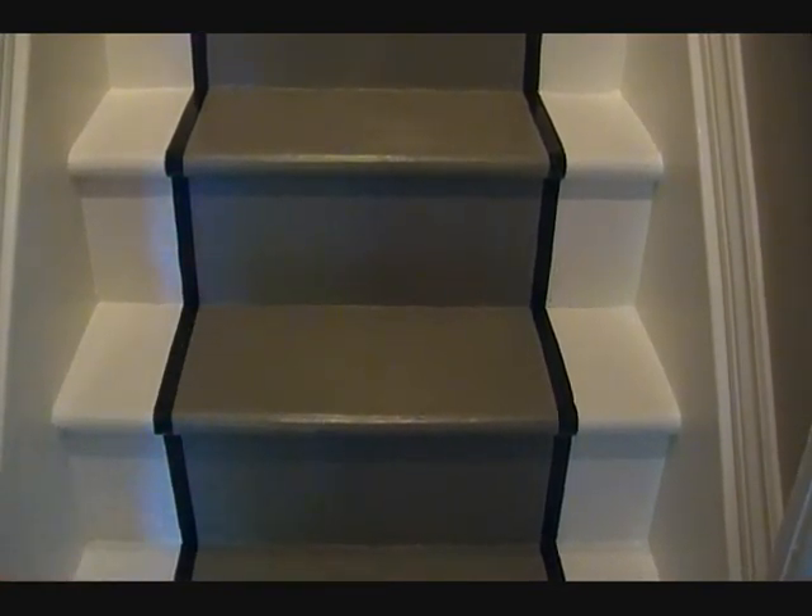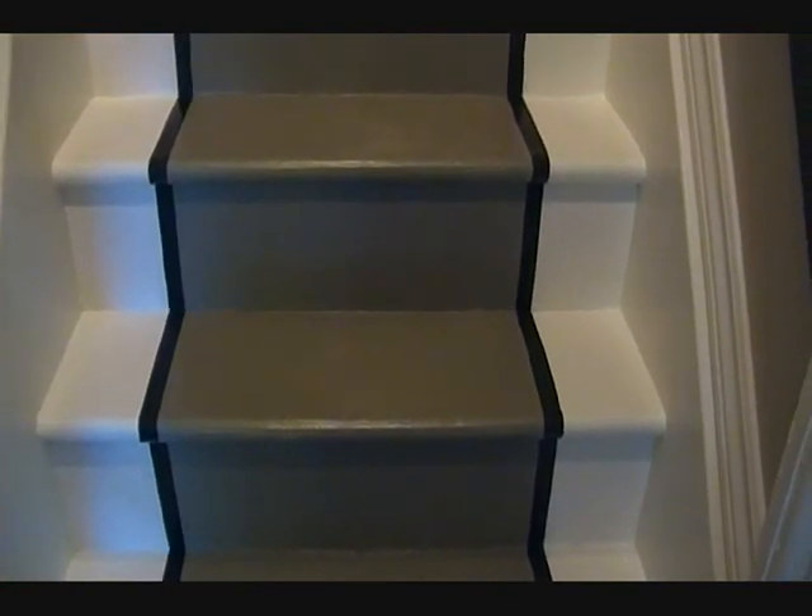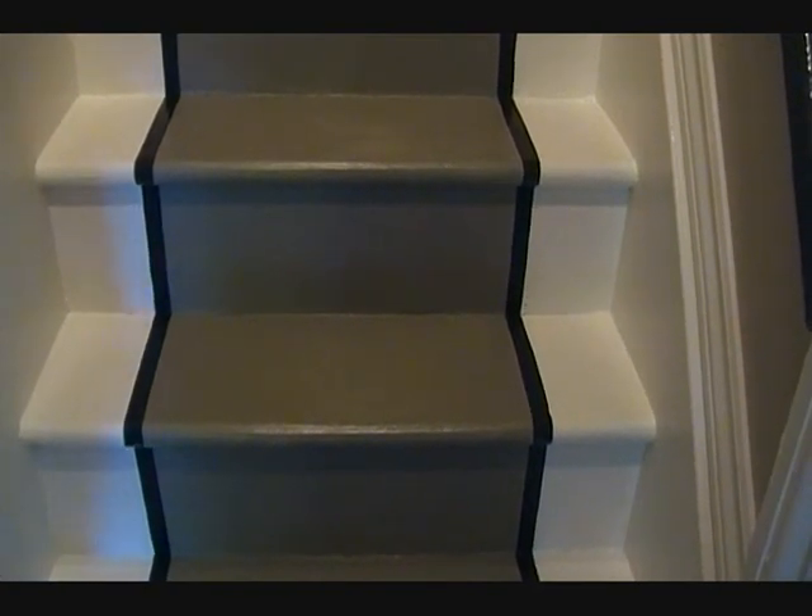There are two coats of every color, just to make sure it really goes into the wood and has a steady base if it chips. I think it works really, really well.